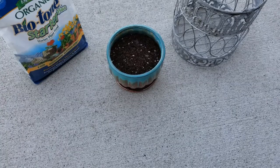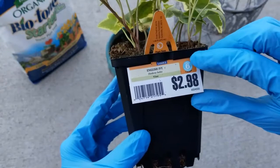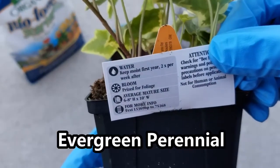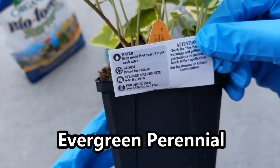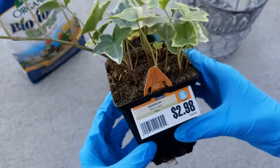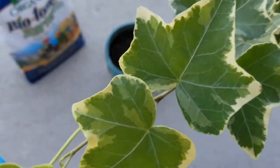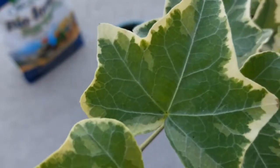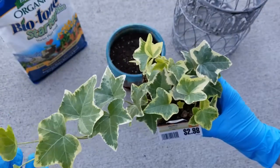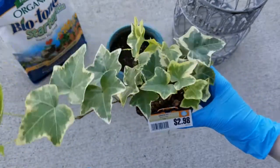The plant I purchased for this project is this English ivy — really pretty, under $3 from my local Lowe's store. An English ivy is an evergreen perennial. It does like part to full shade, hardiness zones 4 to 9. It likes to grow on structure, so it likes to climb. You can also use it as a ground cover at the base of a tree, and it will grow up the tree — pretty fast growing in certain conditions. You can also use it as a houseplant. My favorite part is the variegated leaves — different shades of green with an outlining of this buttery yellow color.